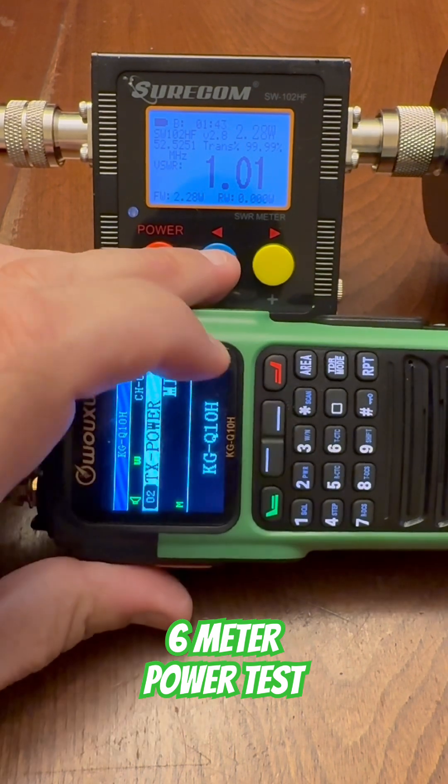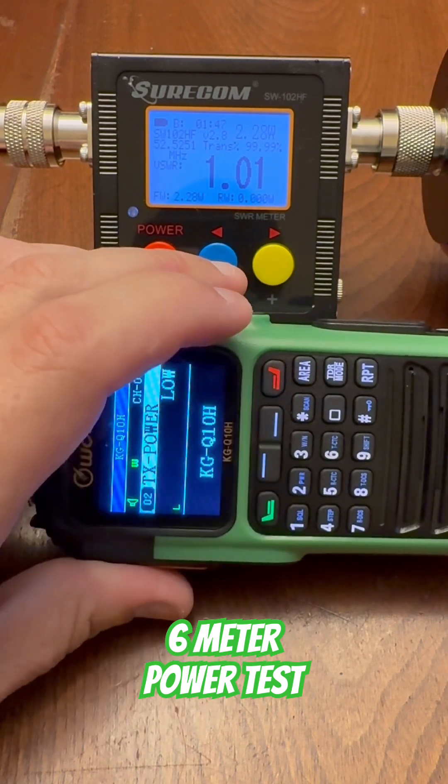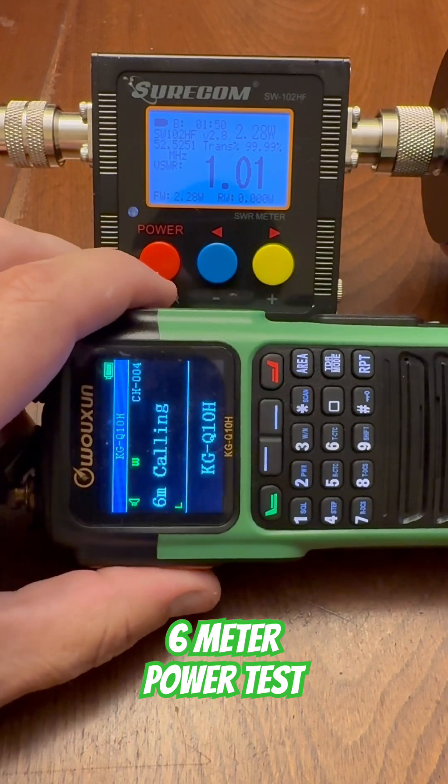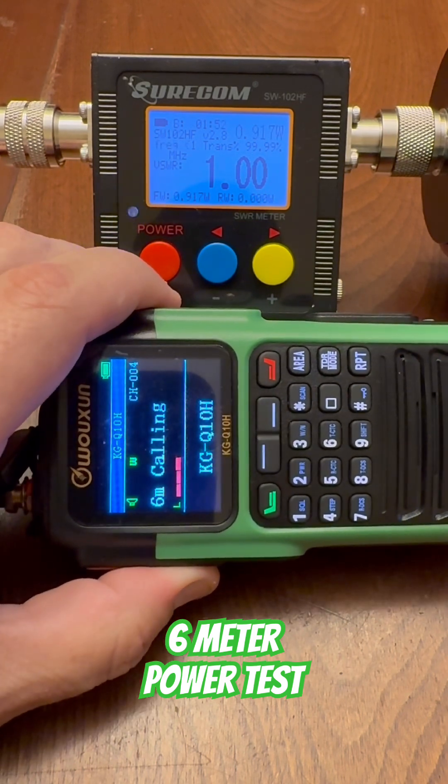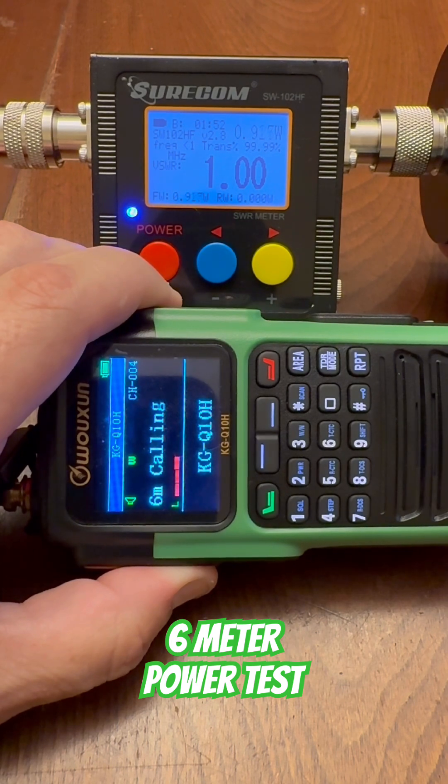And let's test low — transmit power, enter. There's a little L there indicating low power. And on low power, this radio puts out just under 1 watt, at 0.925 watts of power on low.